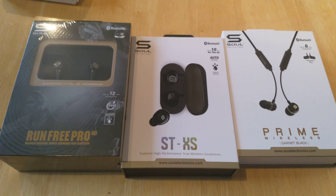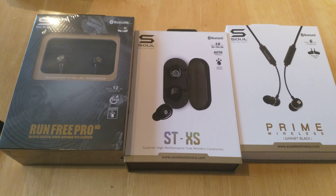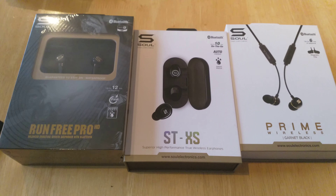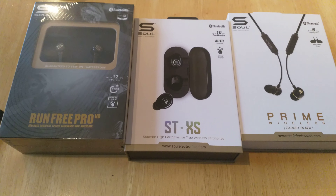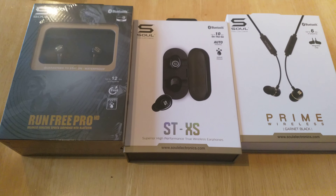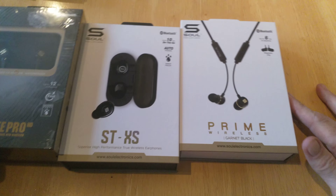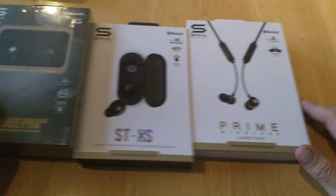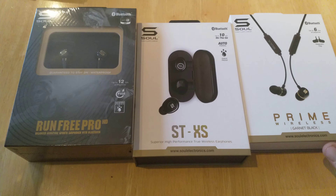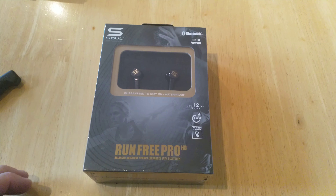Hello, this is Jim from TechBuzz and today we are going to do an unboxing of a couple of products from Soul. These are the three different products we have: the Run Free Pro, the STXS, and the Prime Wireless in Garnet Black. We will start off with the Run Free Pro HD.